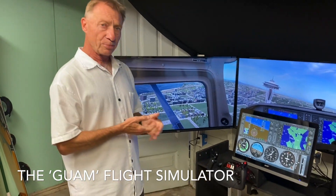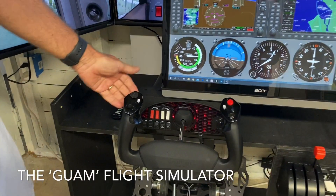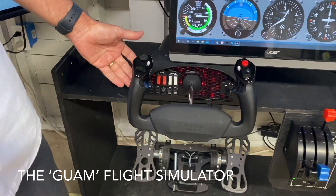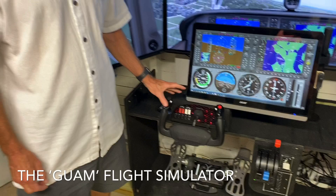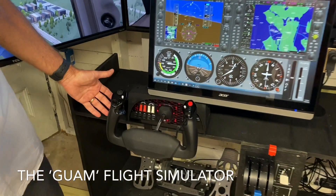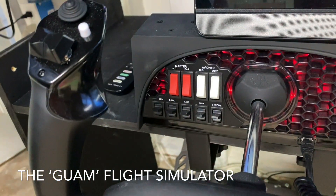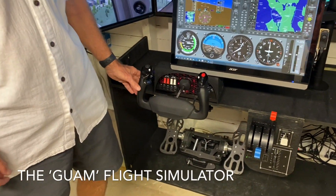On to other input devices — the most important input device is your yoke. This is a Honeycomb yoke, and it's recent to the marketplace. It's really upped the game because the price is quite low for a yoke of this high quality. In addition, you get a lot of the buttons and switches that you would need — for example, for the Cessna — and you don't have to buy those as extra devices. This yoke really provides a lot of the functionality.